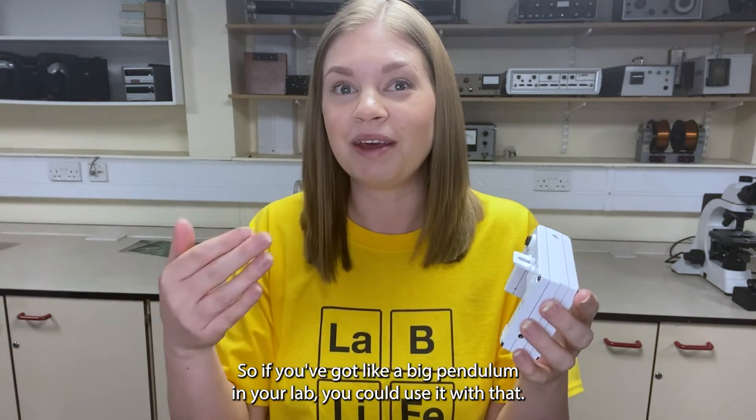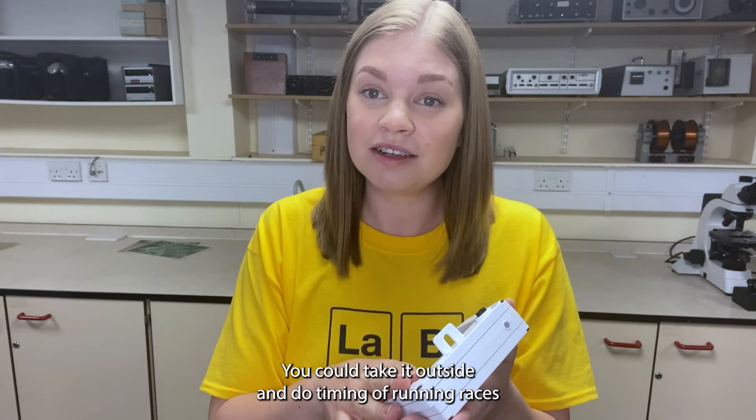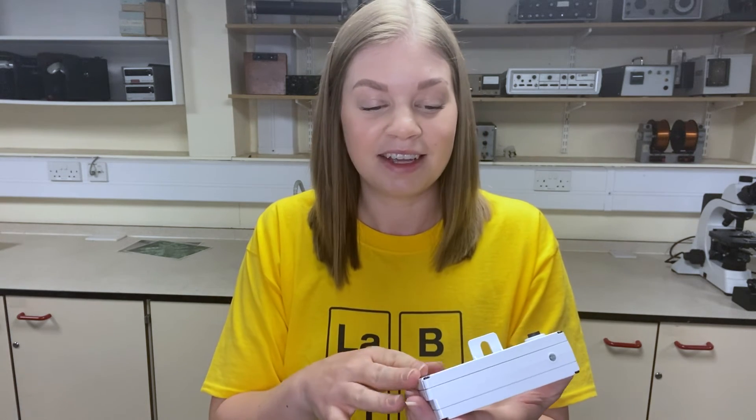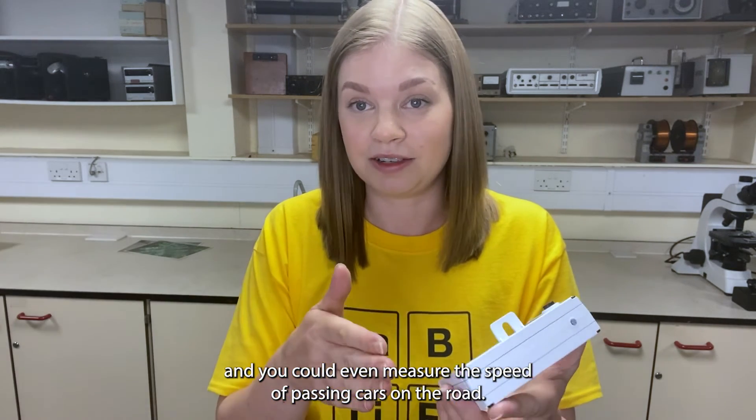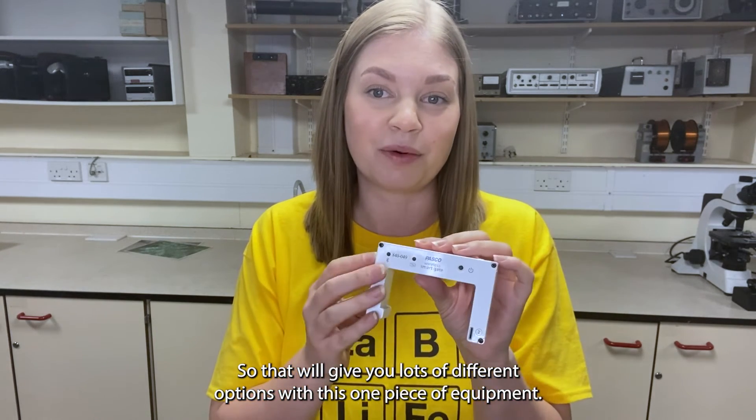So if you've got a big pendulum in your lab you could use it with that. You could take it outside and do timing of running races, and you could even measure the speed of passing cars on the road. That gives you lots of different options with this one piece of equipment.